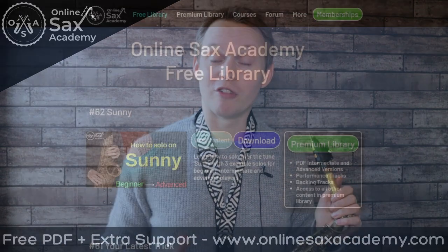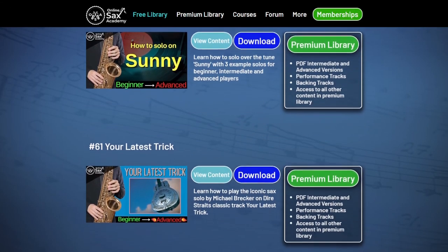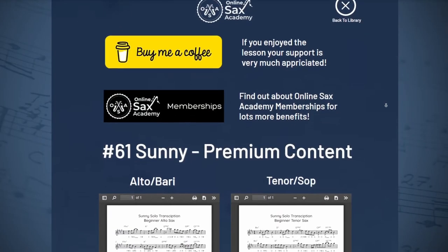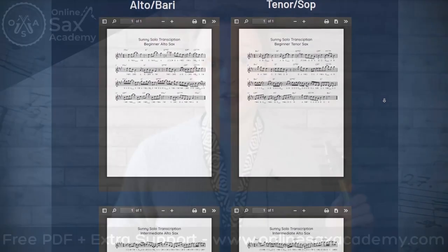First of all, you should get yourself the free PDF for the beginner version, and that's available at OnlineSaxAcademy.com — the link is down below. Over in the premium library, you'll have access to the intermediate and advanced level PDFs, along with the backing tracks and performance tracks for all three versions.